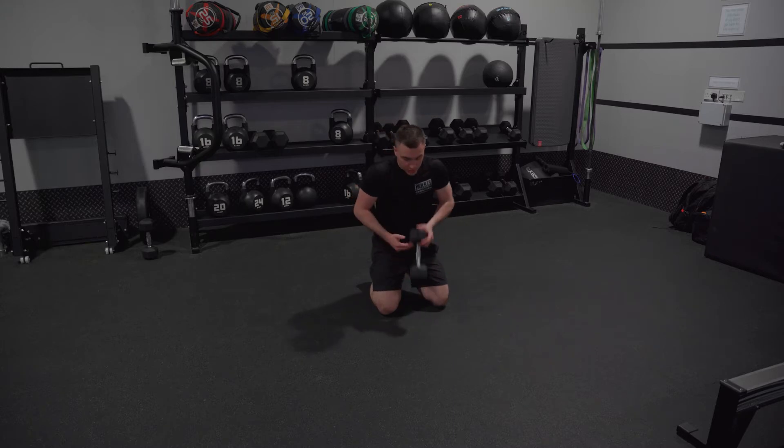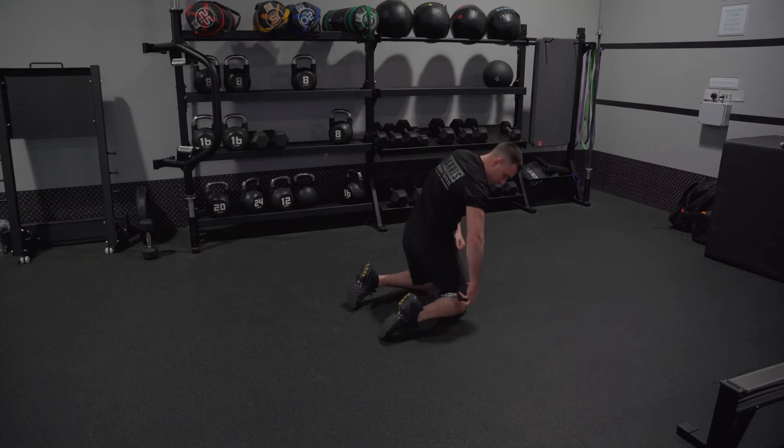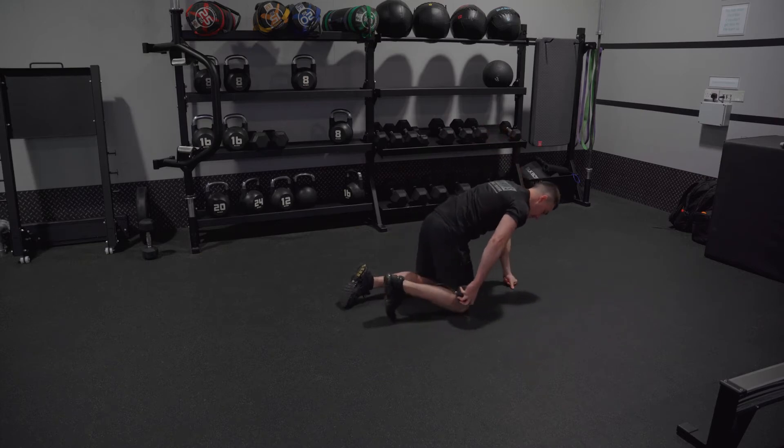So what you can do — grab a dumbbell. Let's pretend you've only got a five at home. You can rest it at the back of your hamstring here, right in the crease at the back of the knee. Big squeeze.